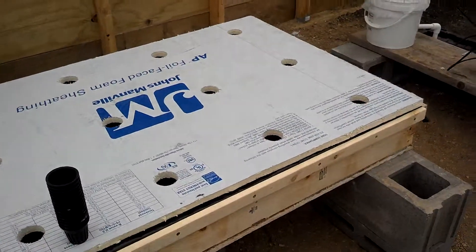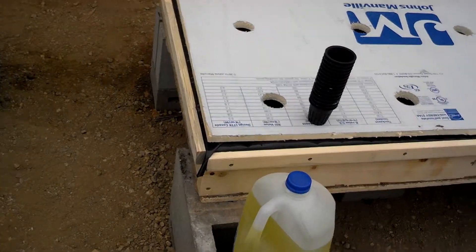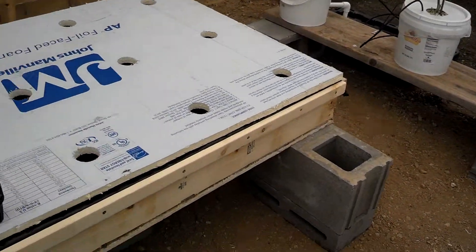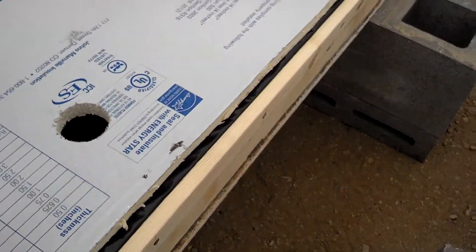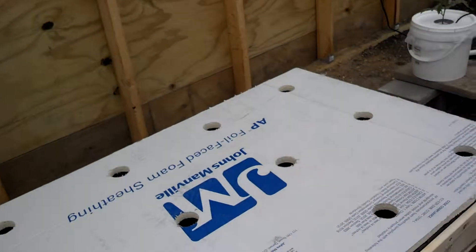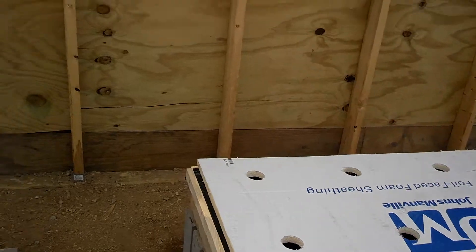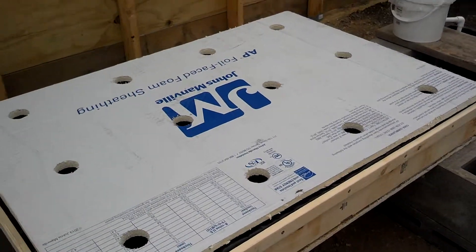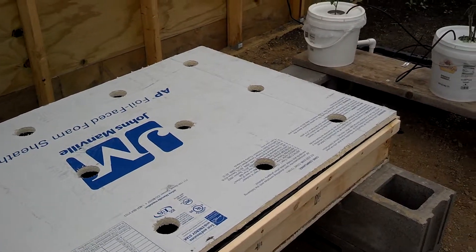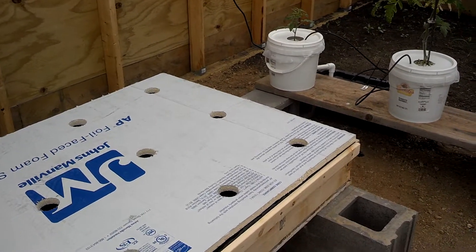Something different I did on this particular raft is I sealed all the wood joints with 100% silicone, so in case my deal did pop a leak — a little bit of a leak — it's not actually draining out. Obviously you'll get water in the wood, but I don't think it's gonna hurt all that much. I doubt there's gonna be that much that actually leaks out, or even any leaks out.